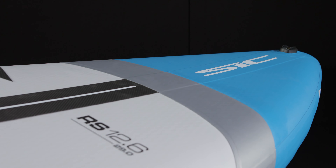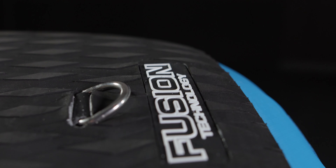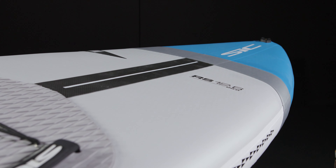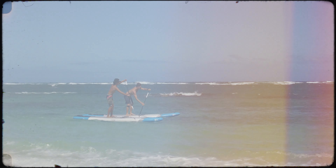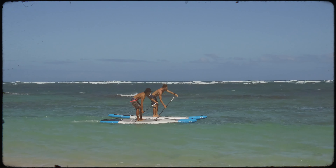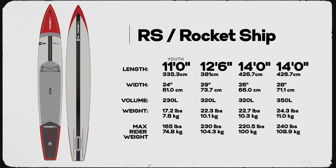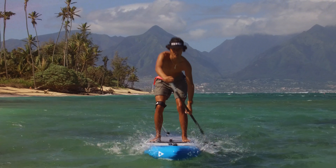The RS series is a high-performance race, touring, and fitness board which will allow you to train hard, go further, and reach higher on the podium. It is constructed in carbon fusion light, which is SIC's lightest weight, lowest stretch, high tensile skin material. The board has the lowest deflection or flex, which is where the RS derives its superior acceleration, glide, and control with less muscle fatigue.